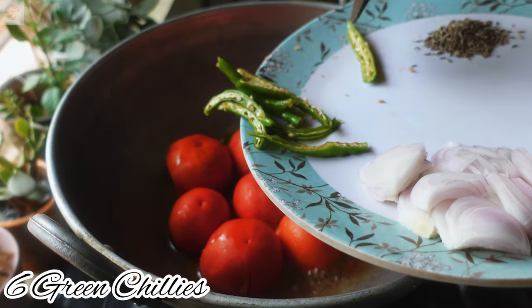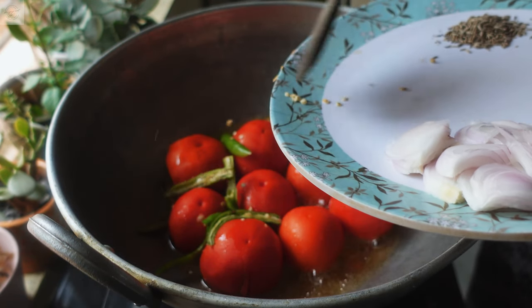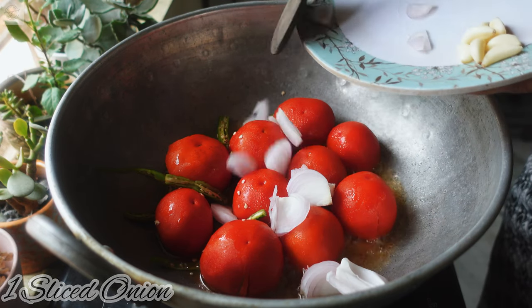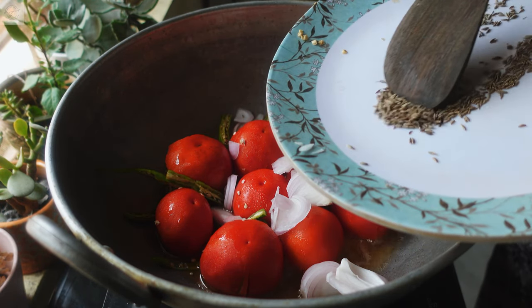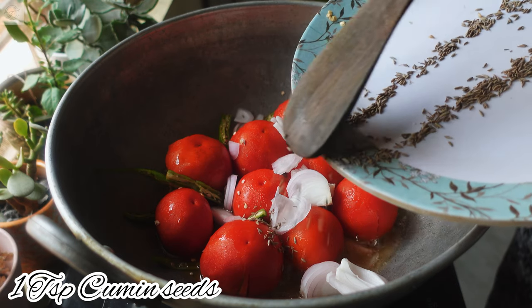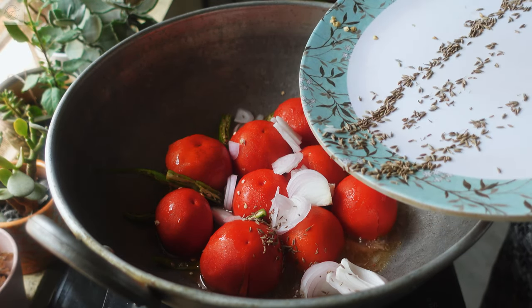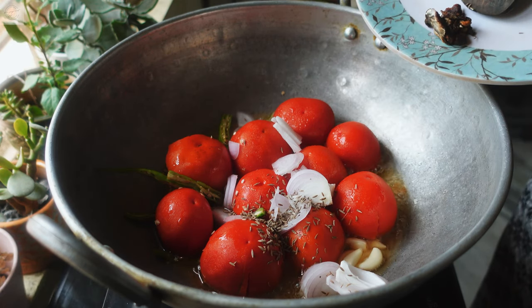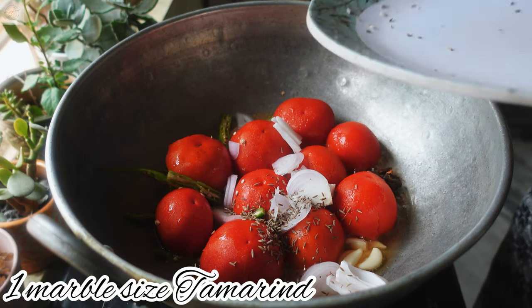Place the tomatoes in the oil before the oil gets heated up. Next I am going to add 6 slit green chillies and 1 sliced onion which adds a nice flavor to the chutney. And next I am going to add 1 teaspoon of cumin seeds, then 5-6 garlic pods. At the end I am going to add 1 marble sized tamarind.